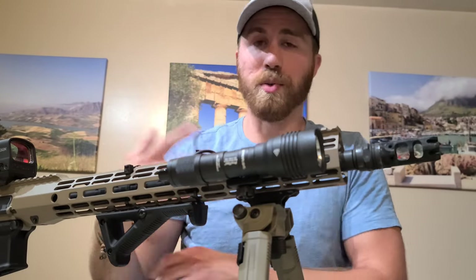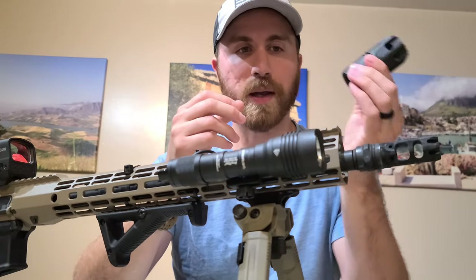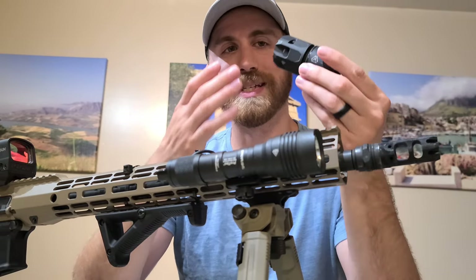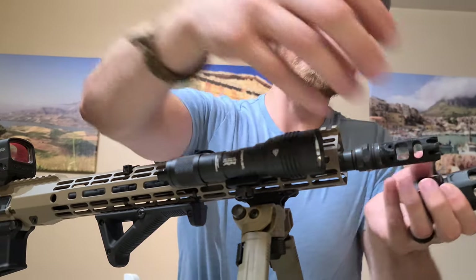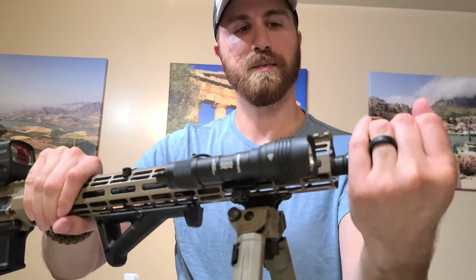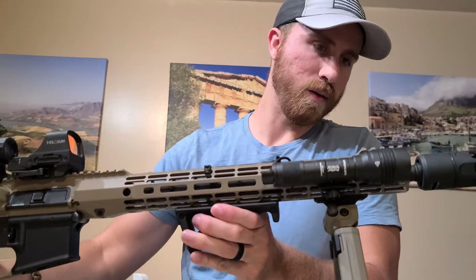So to remedy that, there are blast shields out there. This is one in particular that's made just for this muzzle device. There are other companies that make blast shields for other muzzle devices, but this one from Strike Industries pairs with this guy. What makes it different from other blast shields is it was designed to still maintain a lot of the benefits of less recoil and less muzzle rise, and negate all that sideways concussion. You put that guy on, ratchet it down, and it's on there really strong. It has a really cool, aggressive look to it.